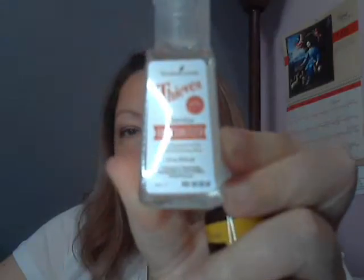We also got Thieves Hand Sanitizer — that stuff is awesome for this time of year. And for the record, I believe things are going to get back to normal and we don't have to worry about a 'new normal.'